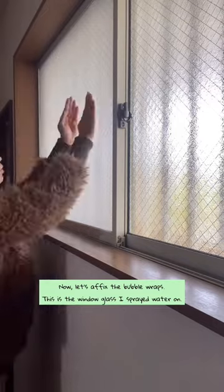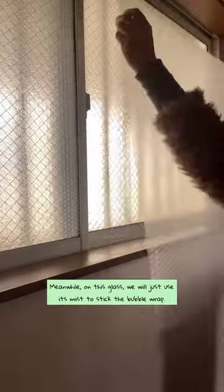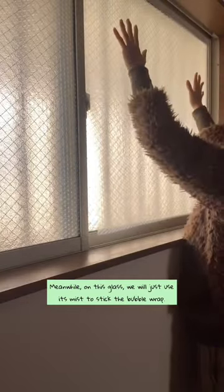Now, let's affix the bubble wraps. This is the window glass I sprayed water on. Meanwhile, on this glass, we will just use its mist to stick the bubble wrap. There you go, we are done.